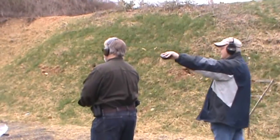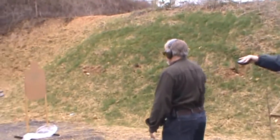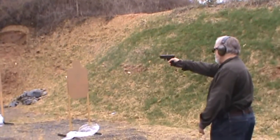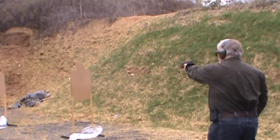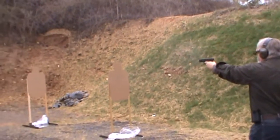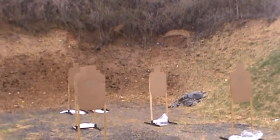This stage has the shooter fire six rounds with strong hand only, then weak hand only, and then freestyle. IDPA matches like this are great for honing your firearm handling and shooting skills.